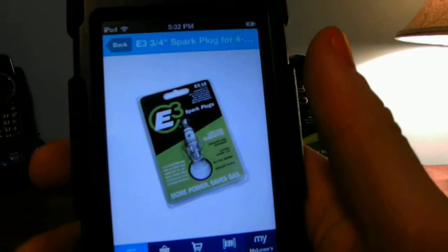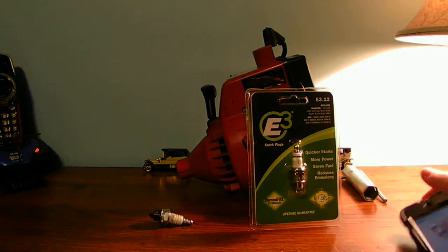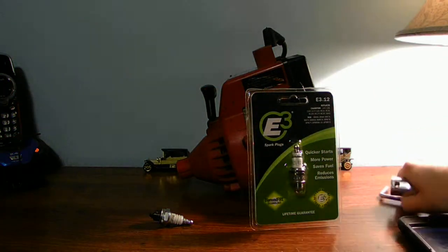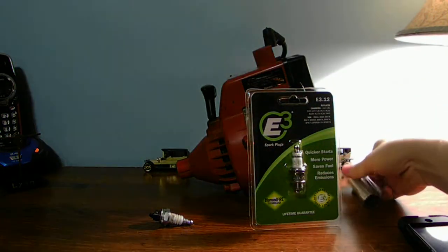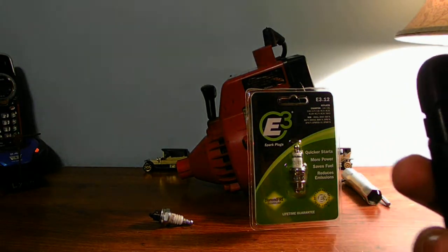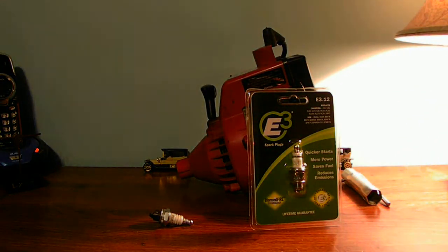There's the spark plug I just picked up. Can you see it? E3. It also uses a specific socket — it is a one-and-three-quarter style spark plug removal socket. You can use kind of like a breaker ball for your spark plugs. These spark plugs are about $5.98, but I like using these E3 spark plugs.